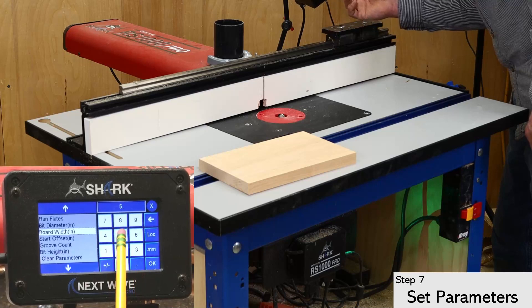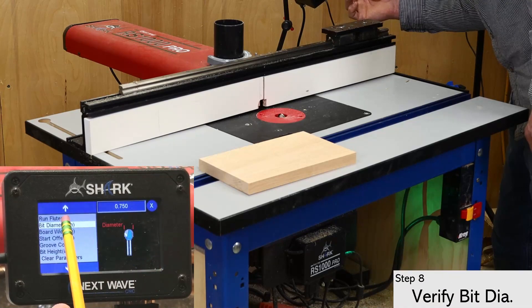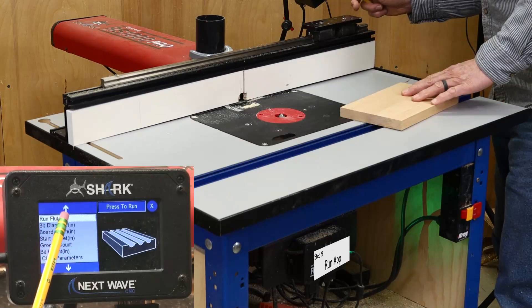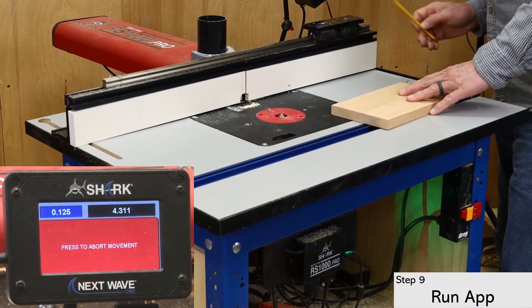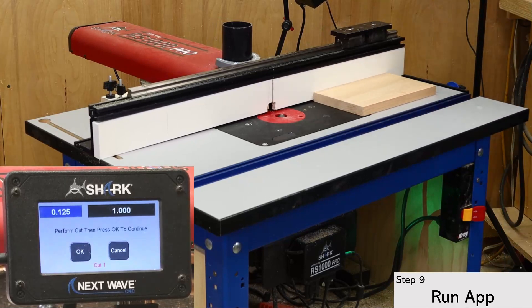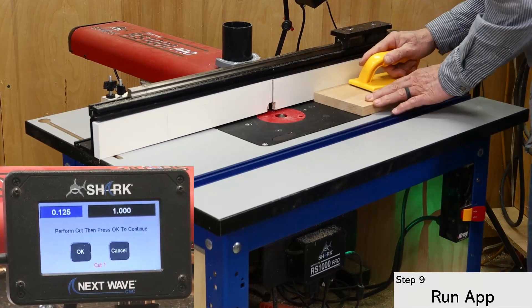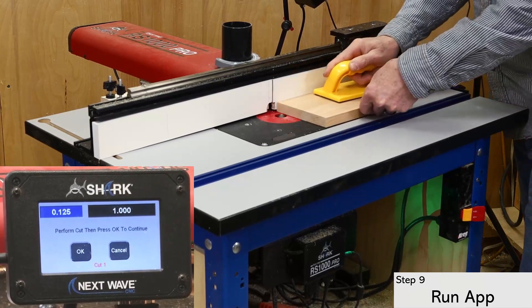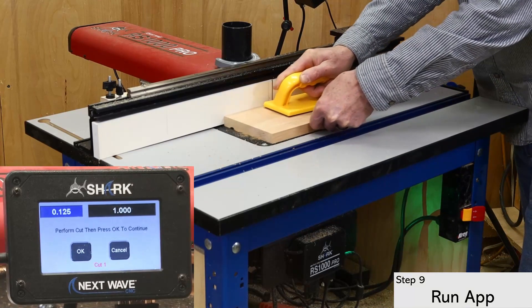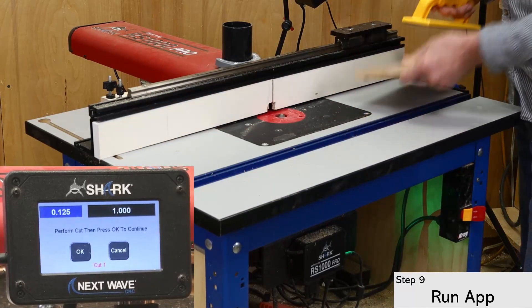The next item in the list is the board's width, which is five and a half inches in this case. I also double checked the bit diameter at this time. Even though this number carried over from where I entered it earlier, I check it here to make sure it's accurate. I'm now ready to run the app. Notice how the RS1000 automatically positions the bit and the fence for the first cut. Press OK to run the second cut and continue this process until the app is done.